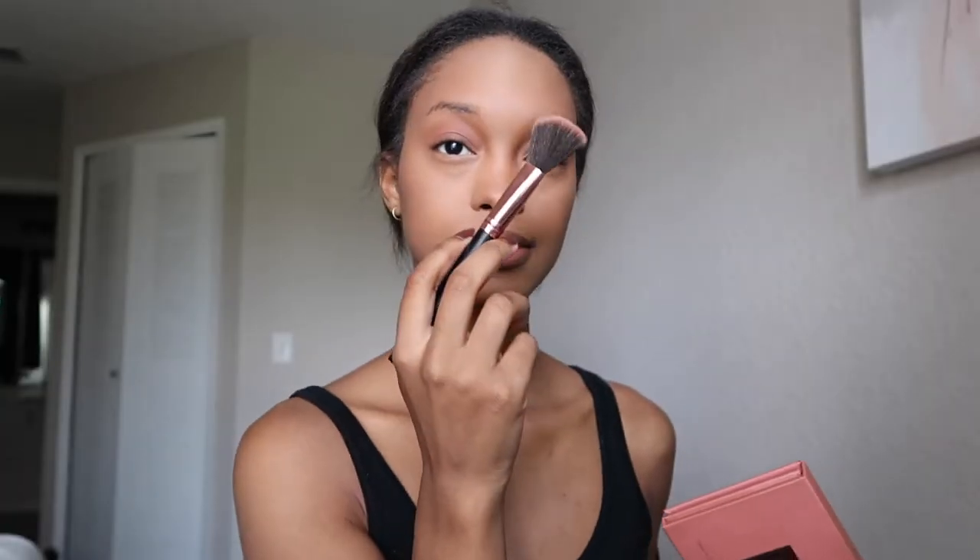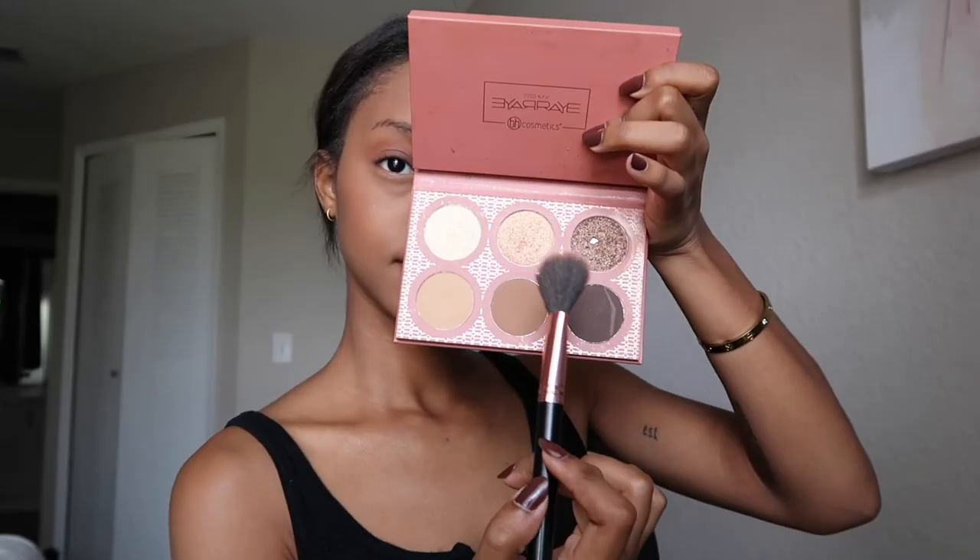Once that is done, I take the It's My Rae Rae palette again and an angled brush from a Revolution palette to highlight the higher points of my face. Then I take the small brush from Eagle Tools and apply the lightest highlighter shade to the inner tear ducts of my eyes so I don't look as dead, and blend that out as well.